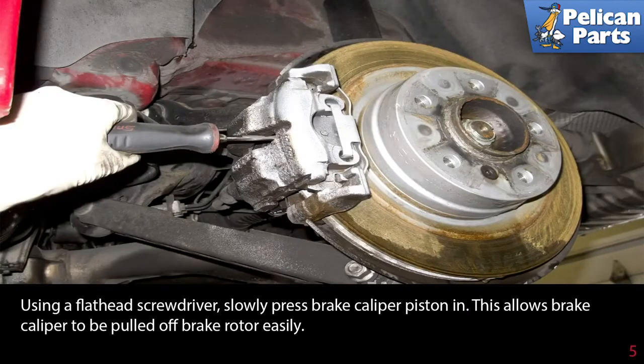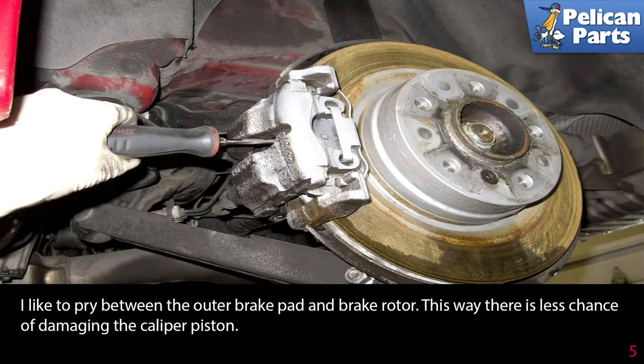Move to the rear wheels. Using a flathead screwdriver, slowly press the brake caliper piston in. This allows the brake caliper to be pulled off the brake rotor easily. You will be forcing brake fluid back into the reservoir, so check that to make sure it doesn't overflow. I like to pry between the outer brake pad and the brake rotor, as there is less chance of damaging the caliper piston.